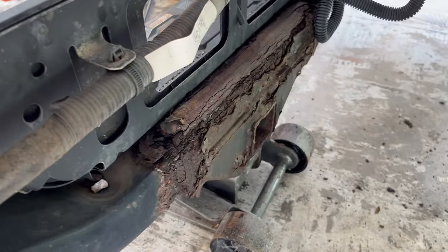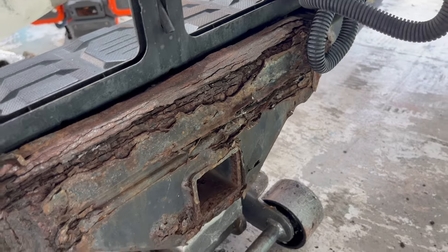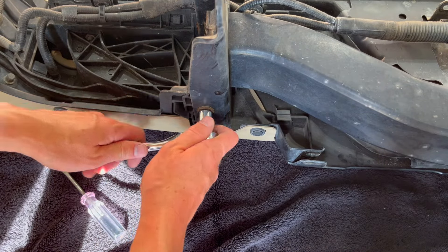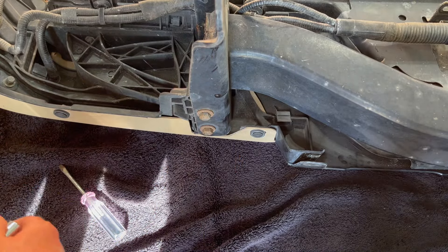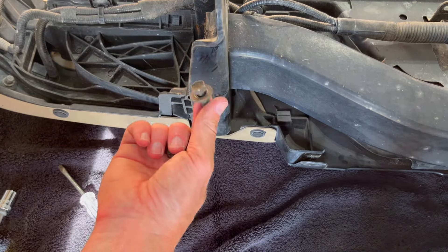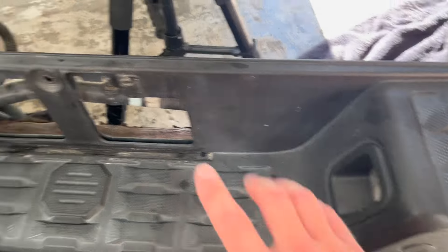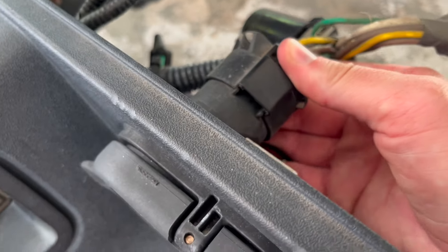Now that the bumper's off we can get a really good look at that rust damage. That's some of the worst I've ever seen, so definitely the right move to replace this whole thing. These two bolts need to come off — those are 12 millimeter. I'm going to need to remove this as well in order to pull this whole plastic piece off.